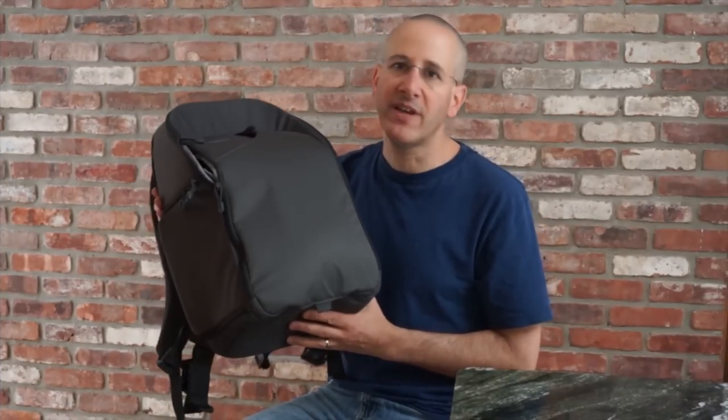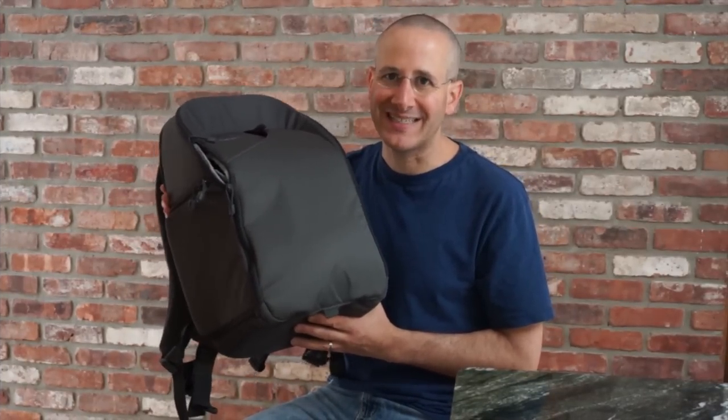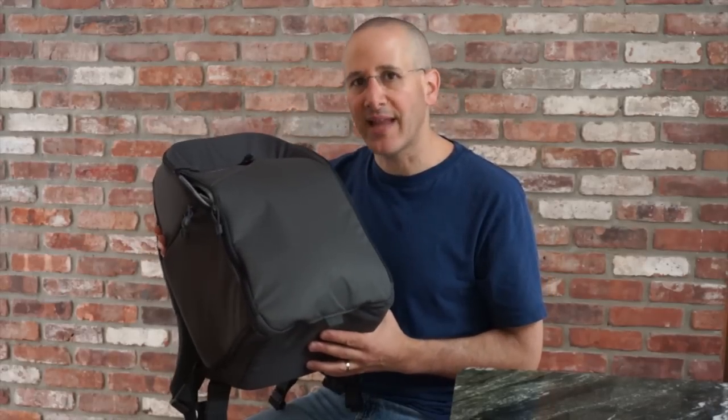This is the Lowepro Transit 350AW. It has an MSRP of $119.99. This is Dan from Gear Diary — thanks for watching.